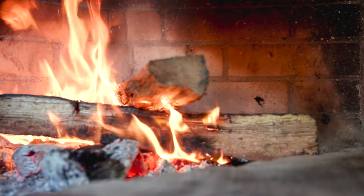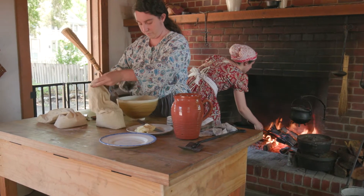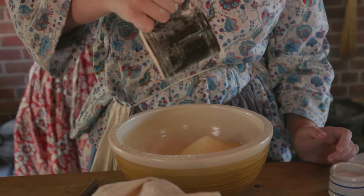We are cooking johnny cakes or hoe cakes, which was a common colonial dish. Hoe cake is essentially a predecessor to our modern cornbread.